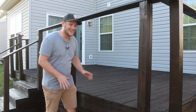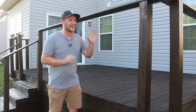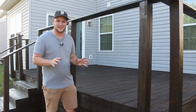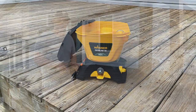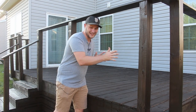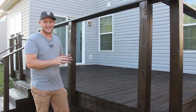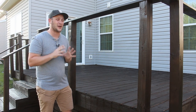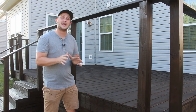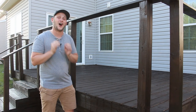The stain on this deck came out excellent — I love the look of it. And that Wagner Sprayer is so easy to use, highly recommend. Be sure to check the link out down in the description. We need some railing, and to give it that modern flair I really want on this deck, we're going to go with some horizontal stainless steel cable railing that's going to look awesome.